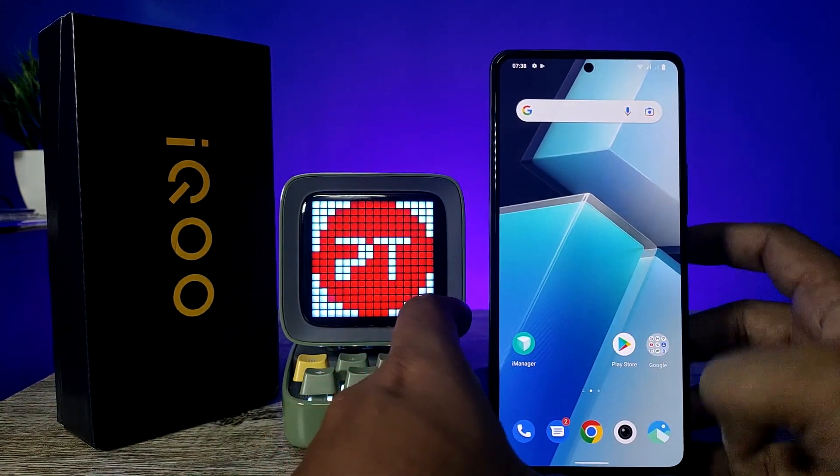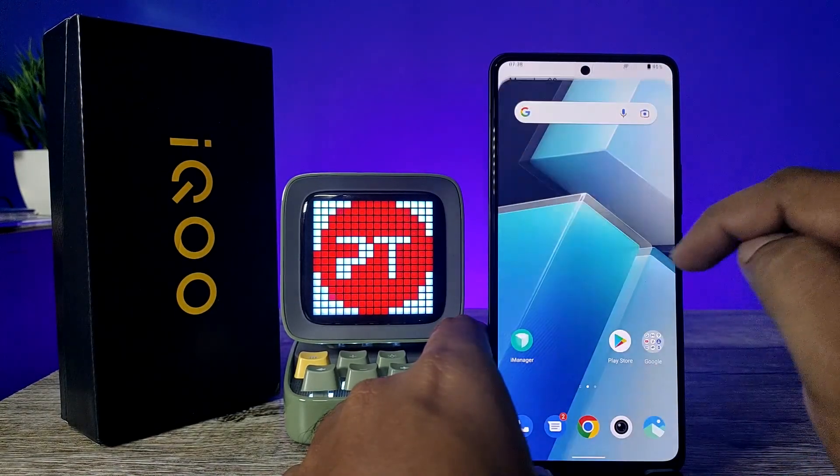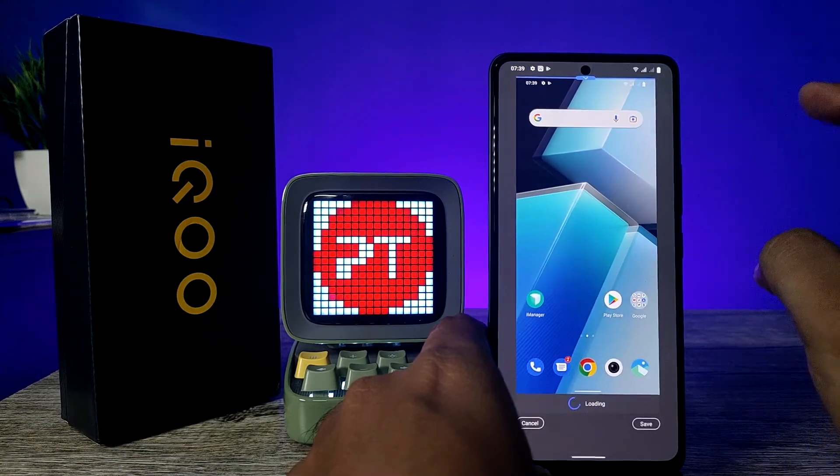The second method is using the quick panel. You need to swipe down the quick panel, then click on S Capture. You can see the options: long screenshot and rectangular screenshot. Click on long screenshot and the screenshot will be taken.